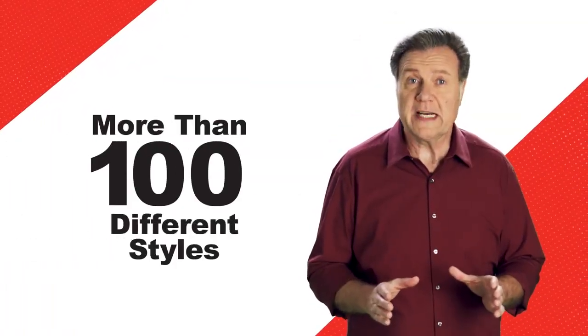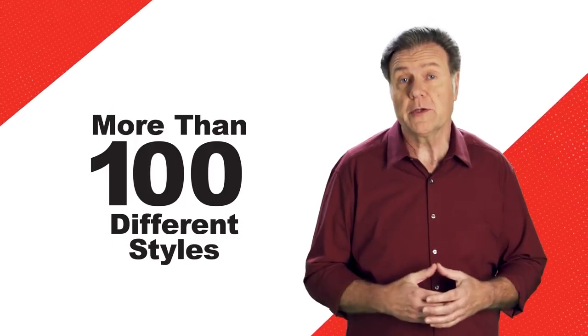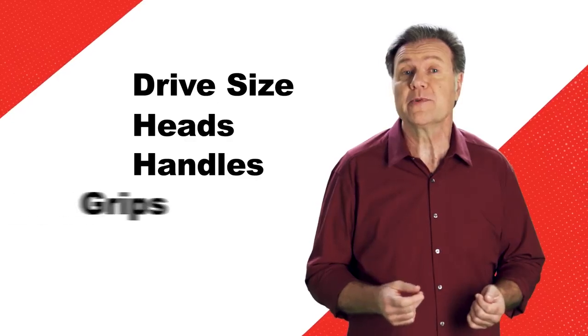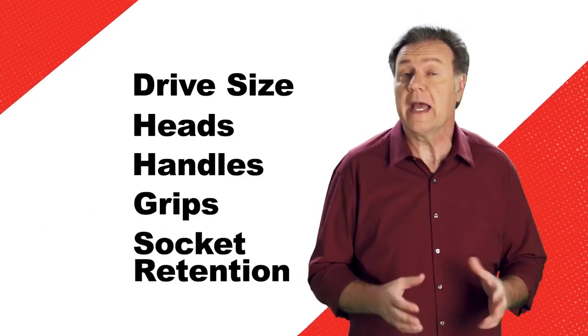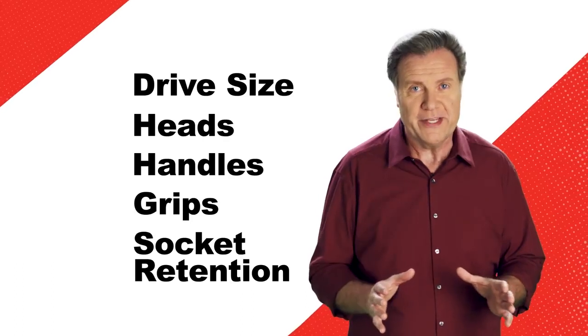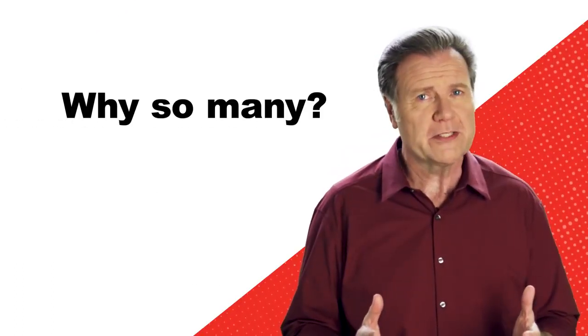With more than 100 different styles of ratchets to choose from, including design options for drive size, heads, handles, grips, socket retention, and more, Snap-On offers more breadth than any other brand in the industry. Why so many ratchets?